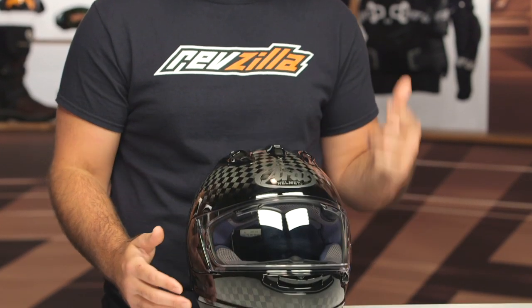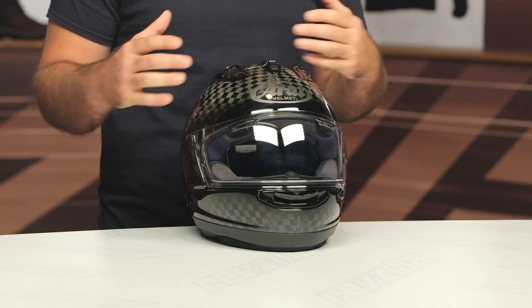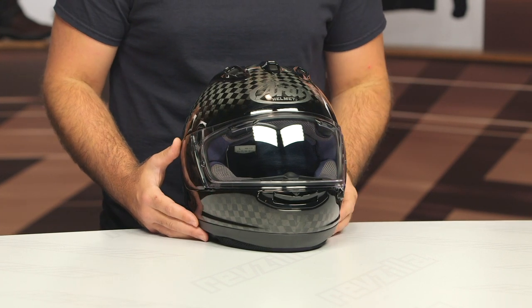If you have any questions as to how to fit a motorcycle helmet, make sure to check out our How to Size and Buy a Motorcycle Helmet Buying Guide, where we talk about the difference with head shape and how to find the right helmet to fit your particular noodle.